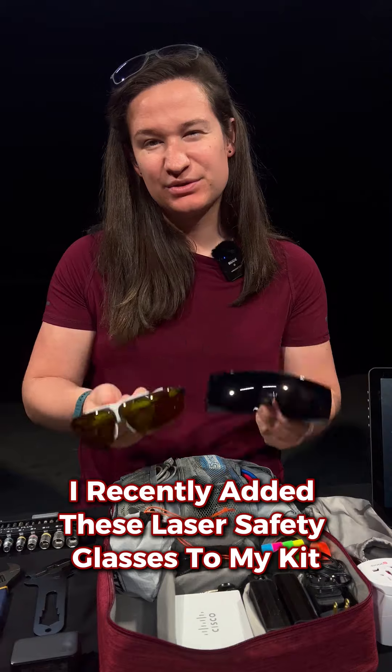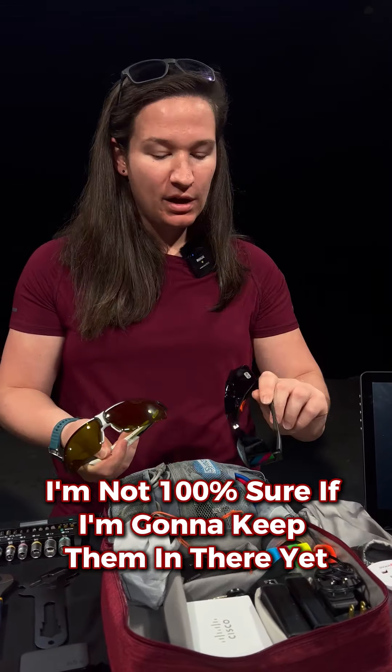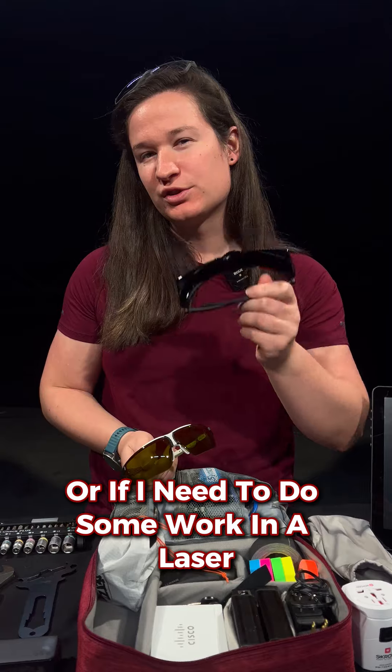I recently added these laser safety glasses to my kit. I'm not a hundred percent sure if I'm gonna keep them in there yet, but I really like to show these off and they're really quite useful — whether I have performers at the last minute or if I need to do some work in laser.